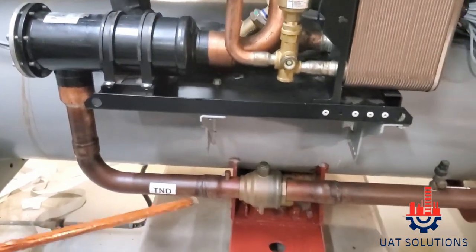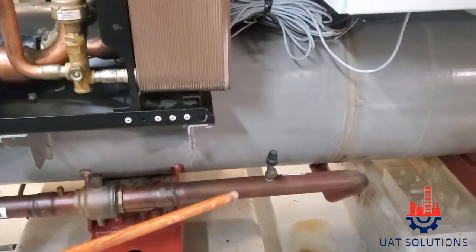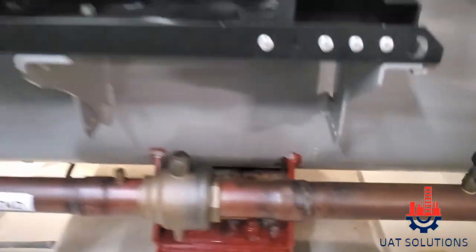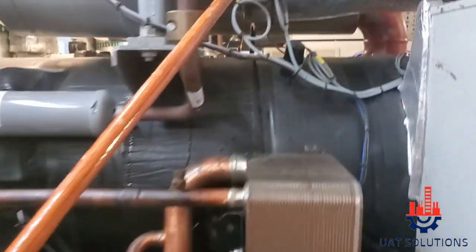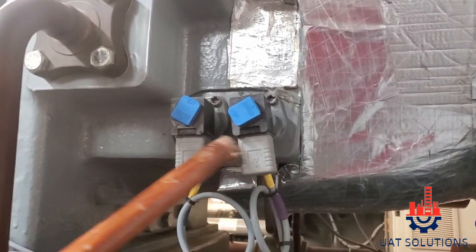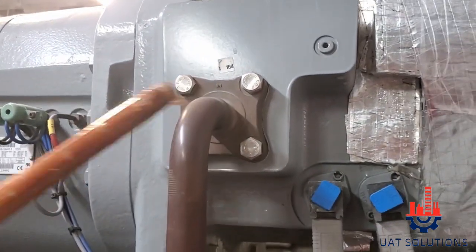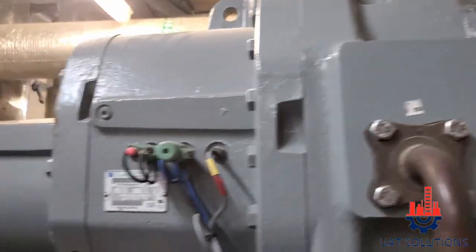LIQUID LINE RELIEF VALVE, LIQUID LINE, RELIEF VALVE FOR THE LIQUID LINE. COMPRESSOR LOADING, UNLOADING SOLENOID, WATER COOLING VALVE AND CONNECTION, COMPRESSOR SCREW SIDE.